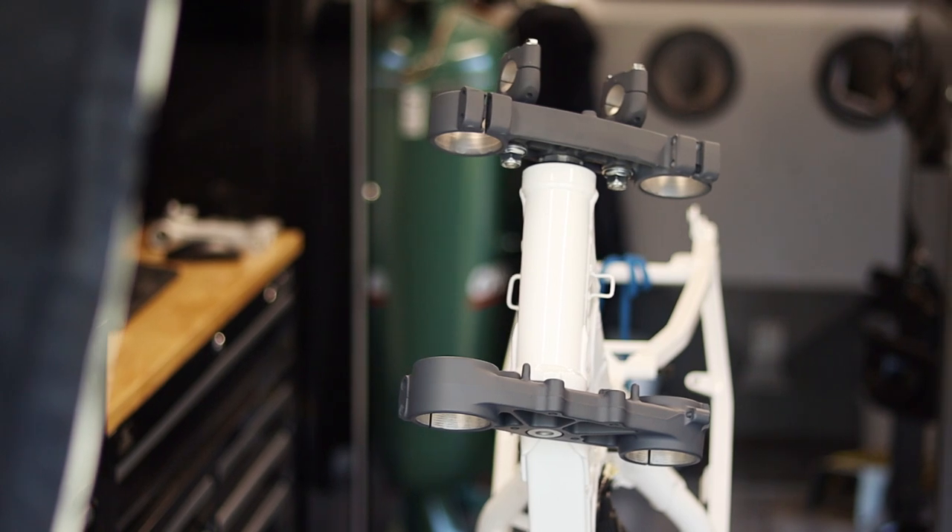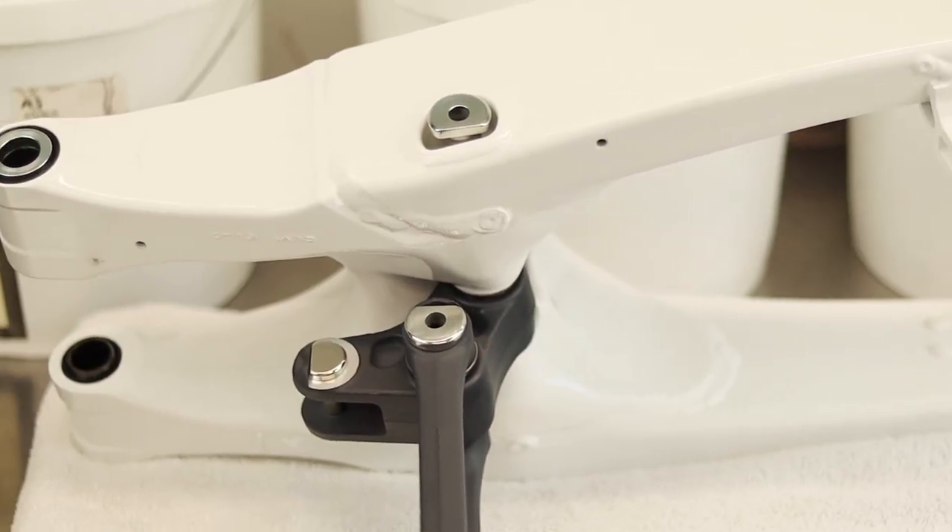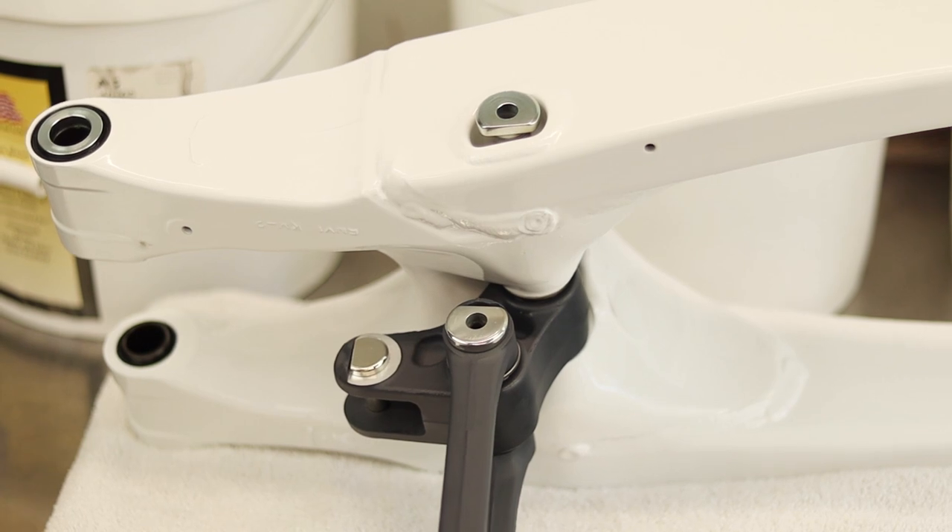This is called Glock Gray if you guys are interested in trying to do a similar or the same color. Sano will know what to do when you send him your parts. I was trying to go for like an RMZ or Suzuki Gray, but what's really cool about this Glock Gray is it has the slightest hue of navy blue in it, and it really, really pops off the white.